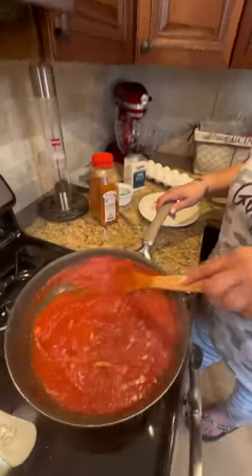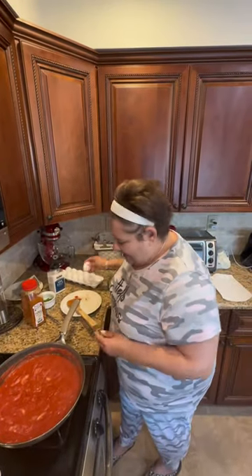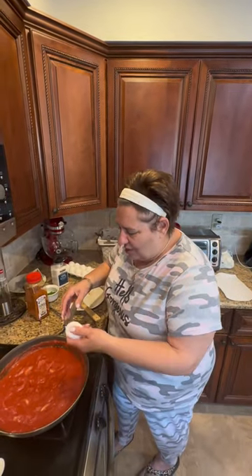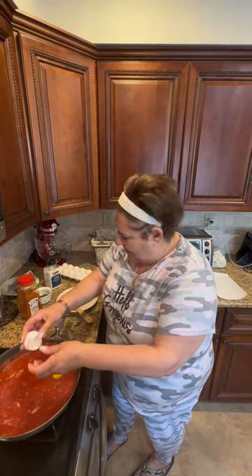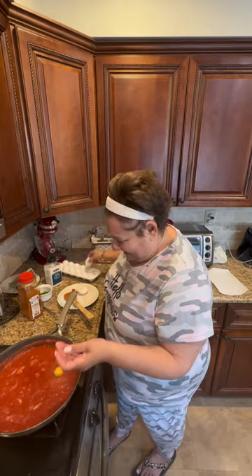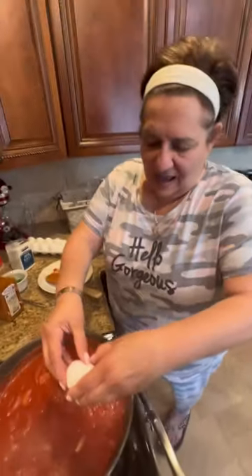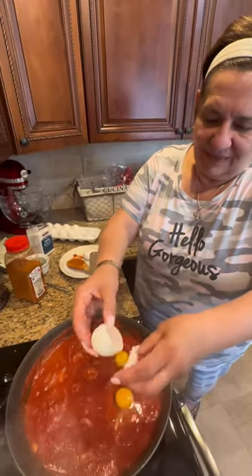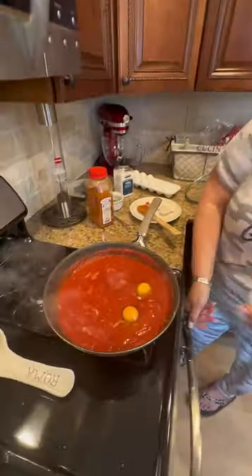This sauce has been cooking for about a half hour, and now I'm gonna throw my eggs in. Let's go. This is so simple, so easy, and so delicious. This is what you call an Italian-American breakfast. I'm gonna put extra eggs in case anyone else wants some. I'm embarrassed — I can't believe he's got me in my pajamas.